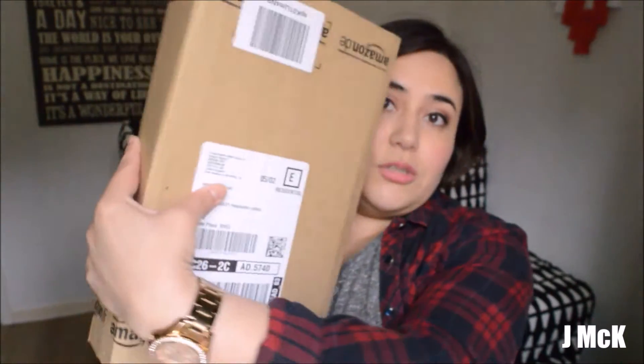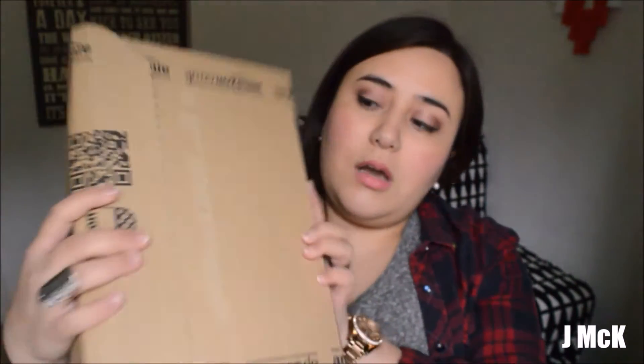So this is what the box looks like. I already opened the Amazon box, but I'm going to show you what the actual epilator box looks like. There you have it.